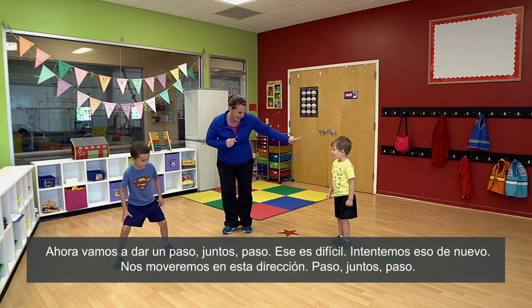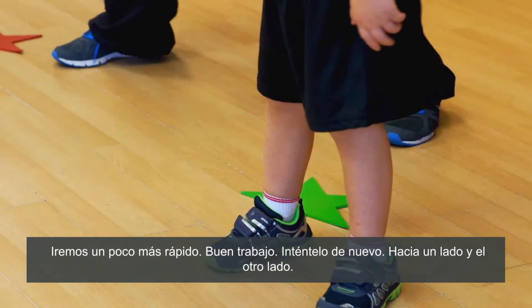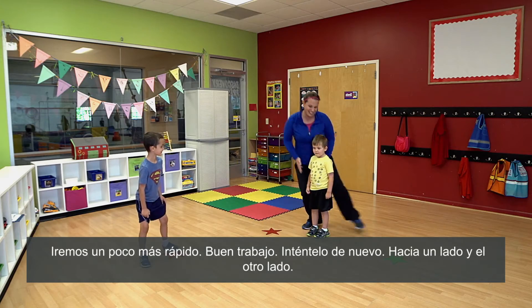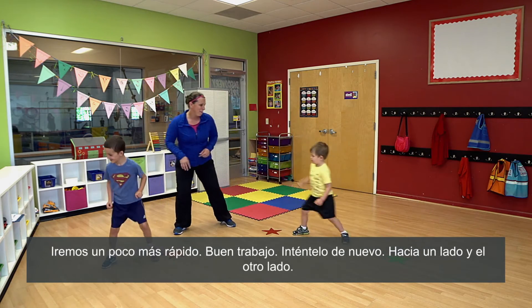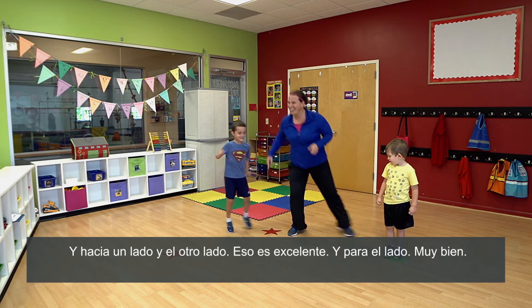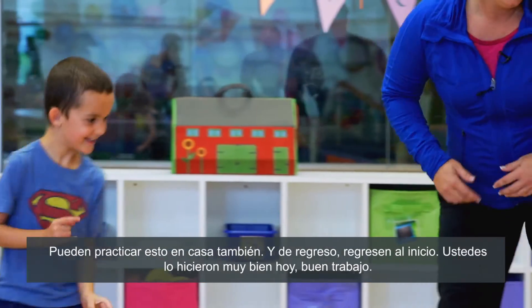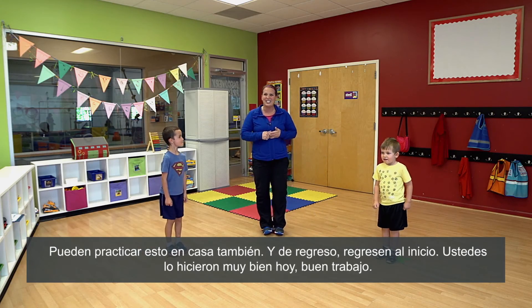We'll go this way — step together, step. We go a little bit faster. Nice work, try it again to the side, and to the side, and to the side. That's excellent, and to the side. Very good! You guys could practice this at home too. And back, back to your star. You guys did great today, nice work!